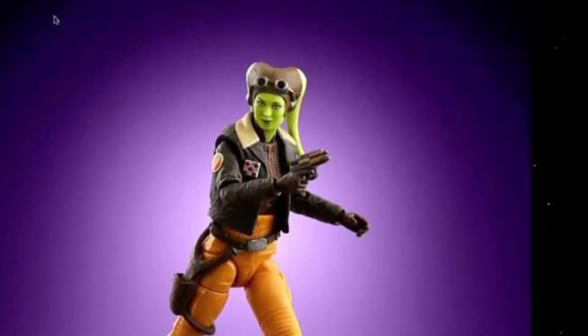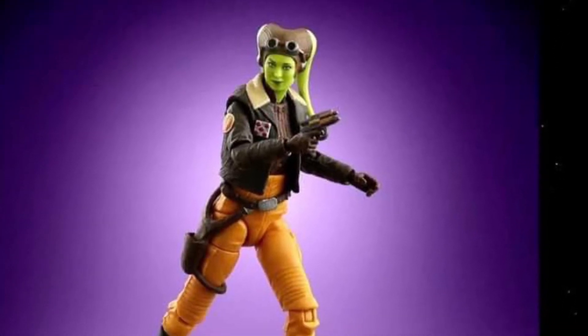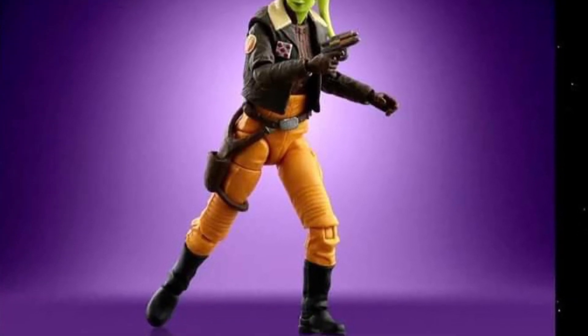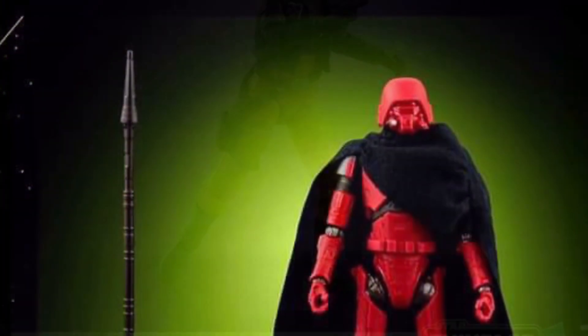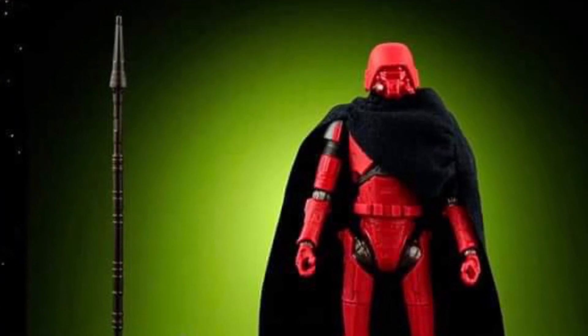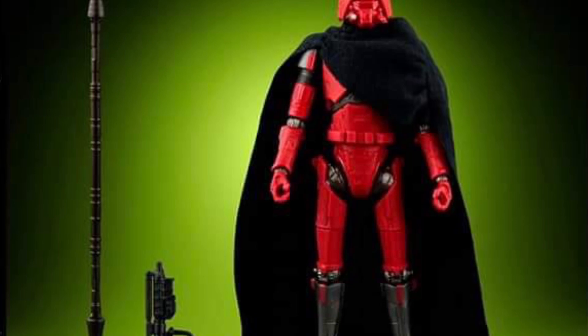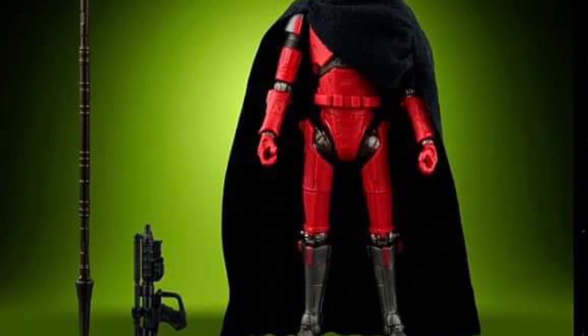Coming to us from State Overse over Facebook, we got more Hasbro releases on Ahsoka, of course, with the Vintage Collection and Black Series. I want to make sure everyone understands the first three characters you're seeing are the Vintage Collection three-quarter scale, and then the rest is Black Series.